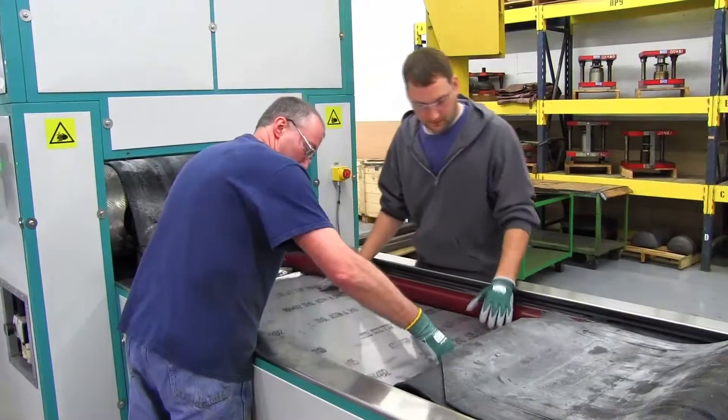It's an Avure press. It'll go to 11,600 psi. It's a fluid cell forming press. There are trays on both sides of it.